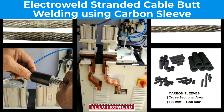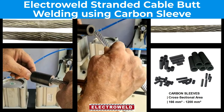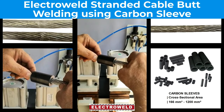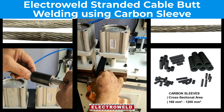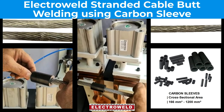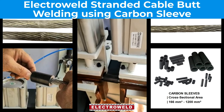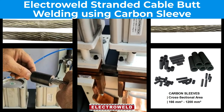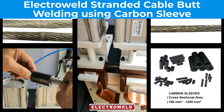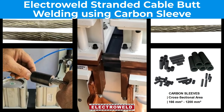Here we will take a graphite standard cable and graphite sleeve, insert the sleeves, and then clamp the job into the clamping jaws. After clamping, we will try to weld it by pressing the pedal.